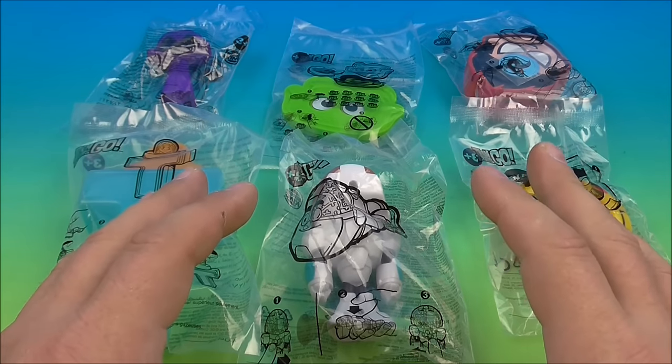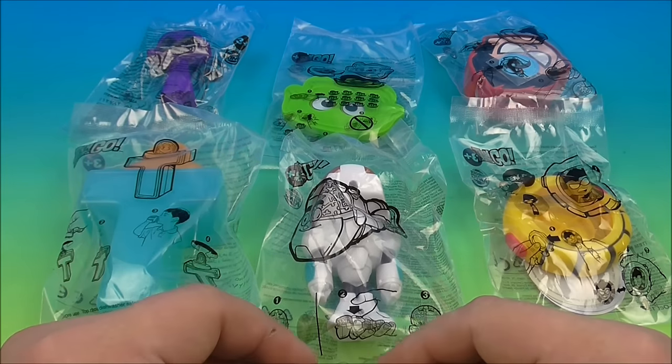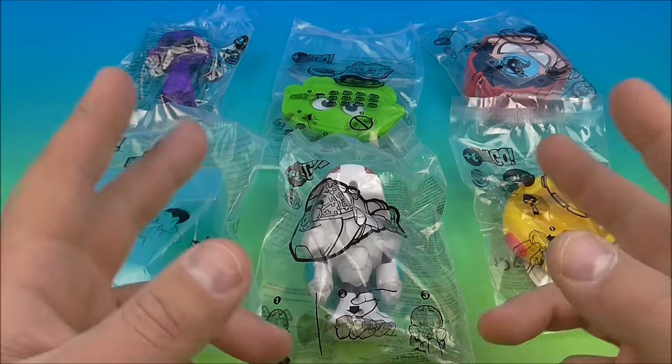Hey, what's going on everybody, it's Fast Food Toy Reviews here, and today we have the Teen Titans Go set of six wonderful looking toys released by Burger King here in 2015. Let's get them opened up and have a closer look.